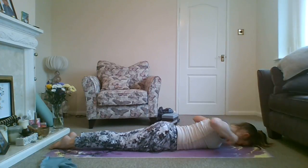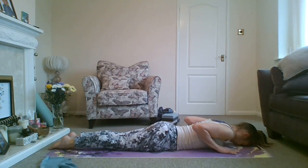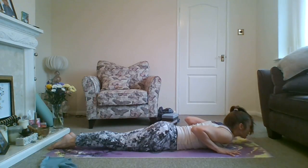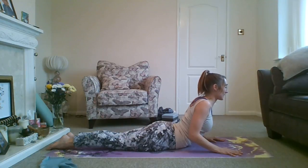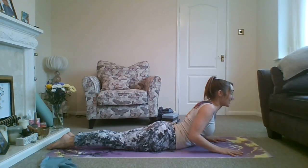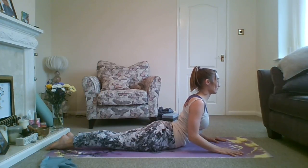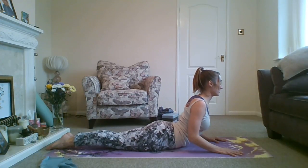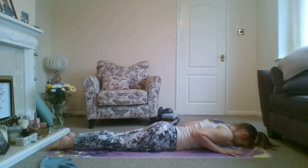We'll have another go at cobra. Hands under your shoulders or higher if you want to make it easier, elbows drawn into the sides, forehead down, point through the toes. On an in-breath, push the nose and chin across your mat, push through your hands, coming up. If it feels strong, just come up slightly with elbows bent — the higher you go, the stronger it's going to be on the lower back. Keep the shoulders down, chest open, gaze straight ahead. Point through the toes, legs active. When you feel ready, exhale coming down. Stretch out — we're going to come back into child's pose.